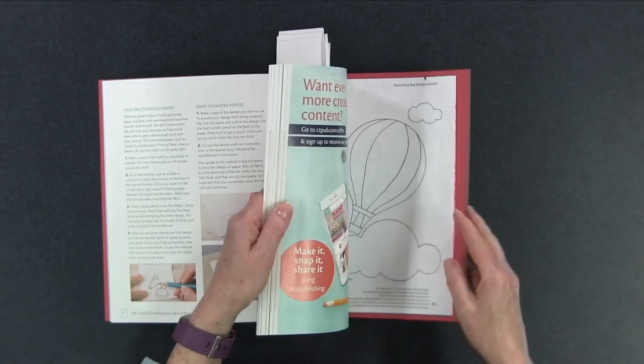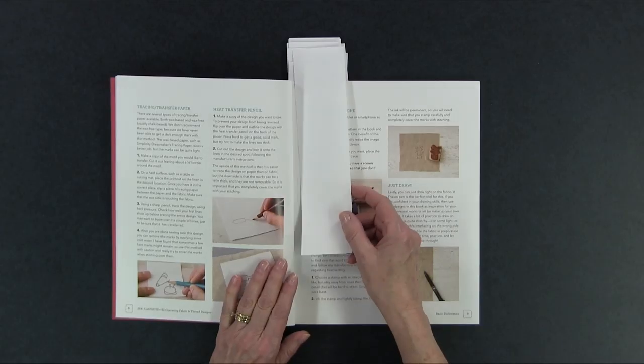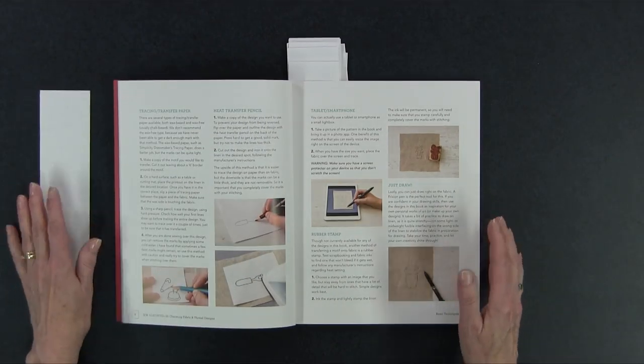The book has all the different designs in the back, and these are iron-on transfers. You can use them as iron-on transfers or trace the designs — keeping in mind that if you're tracing them for fusible web you'll need to reverse them. She goes over different methods: a heat transfer pencil, tracing paper, or even a light box. She walks through all of this in the front part of the book, which is really helpful.